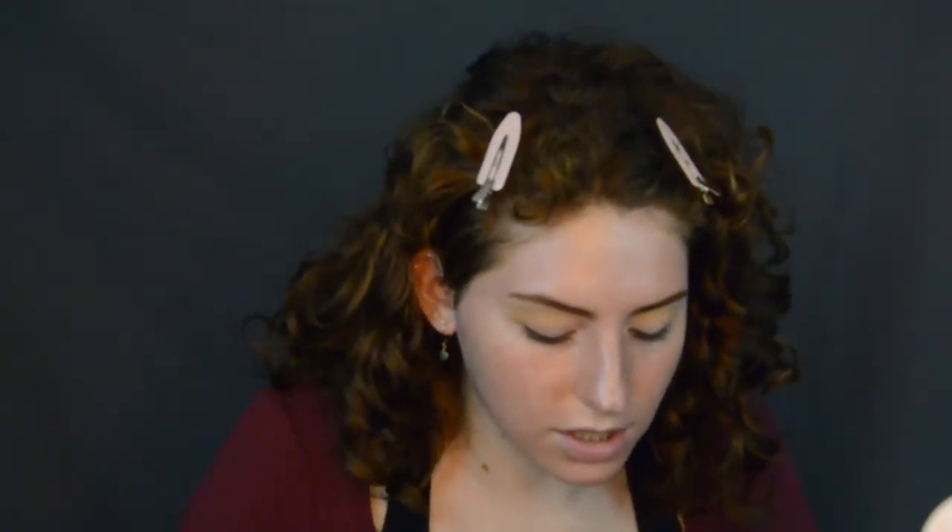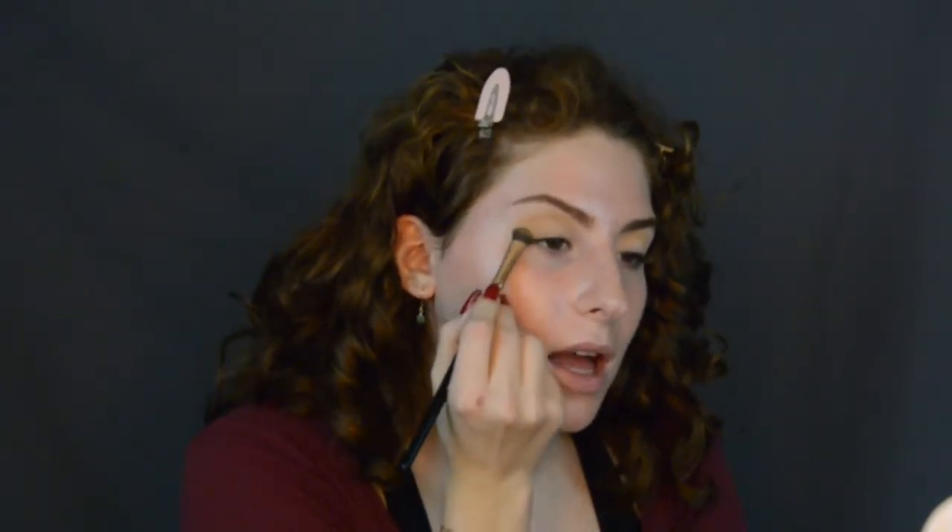Then I'm going to go in with a second bronzer just to deepen the outer V. This is Sunstalker in Shady Biz. I'm going to go in with the Morphe 8 Shader Brush, and I'm literally just going to do the outer V. This is all about bringing out my natural eye shape and also hiding the little bit of hooded eyes that I have.